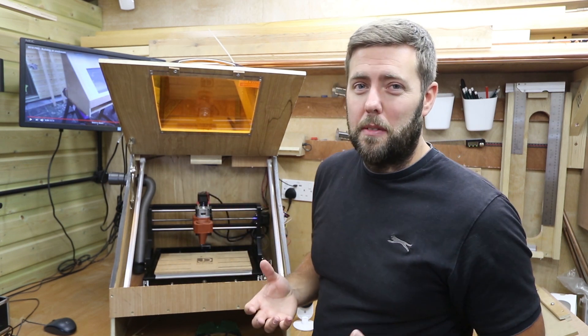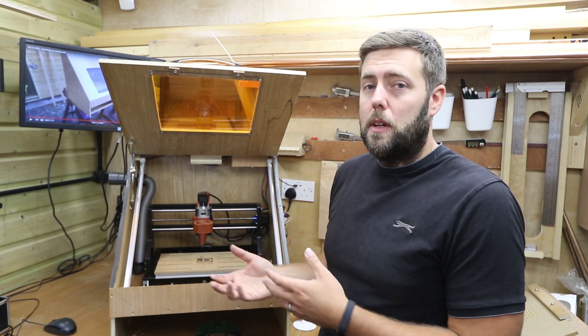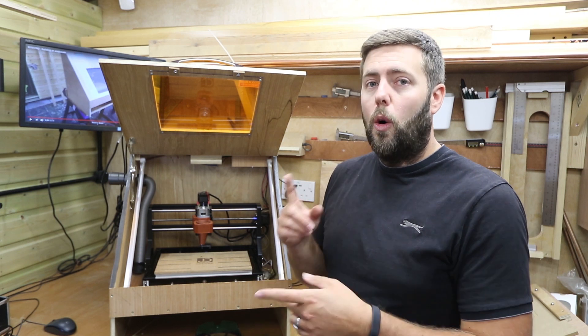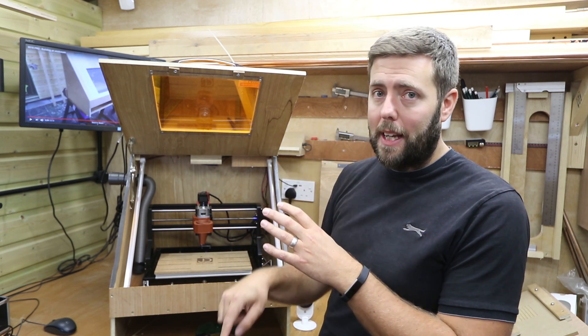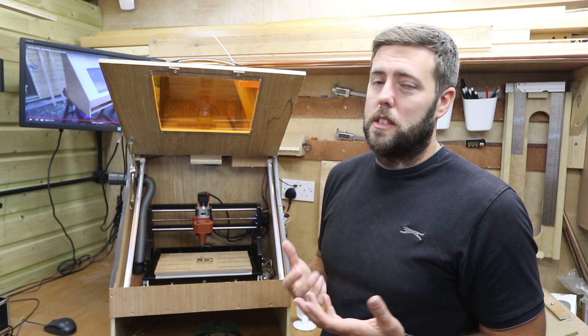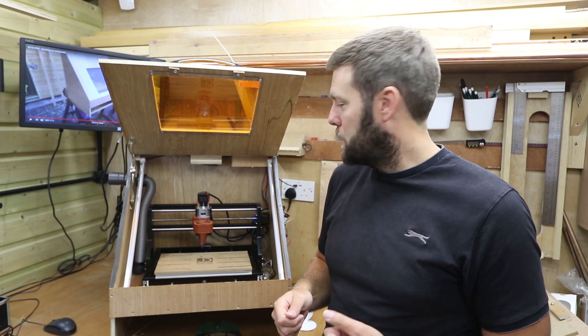The hose also has a bit of a dual purpose. Obviously you can use it for extracting dust, but if you're working with the laser you can either use it to extract fumes as it's cutting, or in reverse, if you want to add a bit of air assist, you can blow air back in to assist when cutting or engraving. It's obviously not going to be as good as a proper air assist, but any type of airflow whilst cutting with a laser always helps.